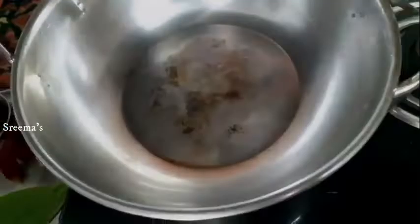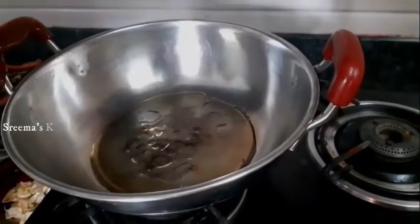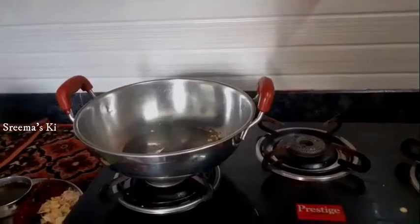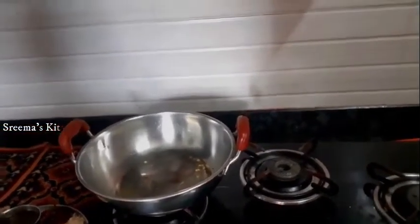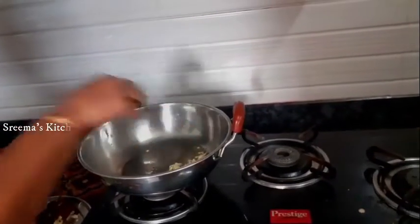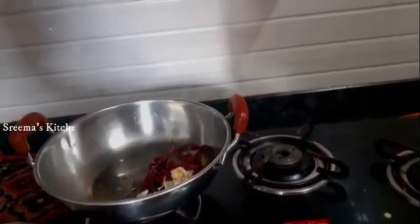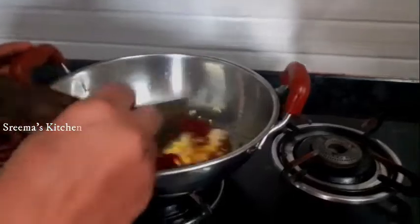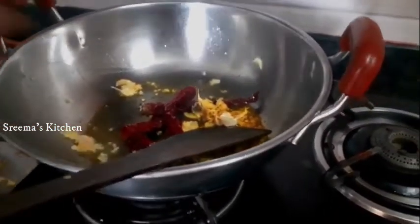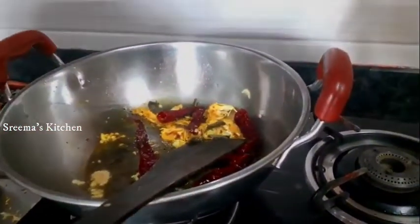We can add the rice — add 3 teaspoons of rice. Put it in the water and let it go.